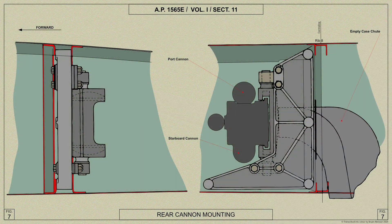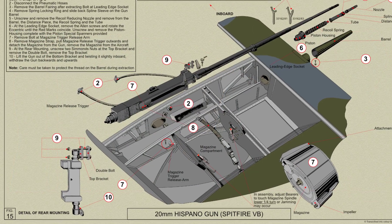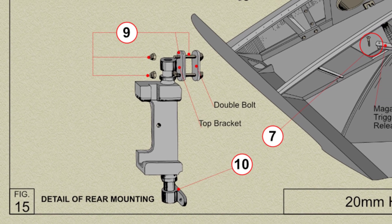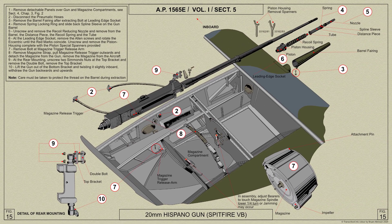The rear mounting consists of a trunnion fitting supported in vertical bearings attached to a cast bracket on Rib 8. The bearing in which the gun slides fore and aft is fitted with a trunnion fitting and is free to rotate therein round a horizontal axis. The mounting is therefore universal and needs no adjustment when harmonizing the guns.